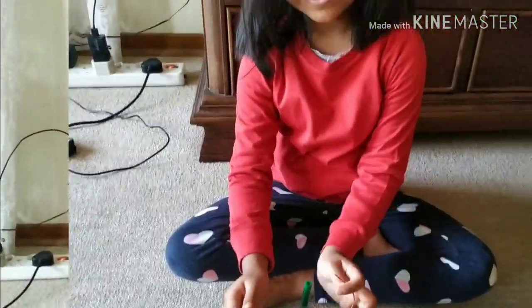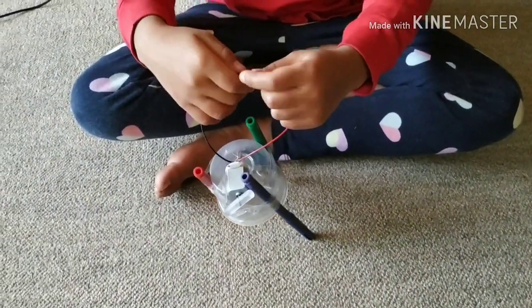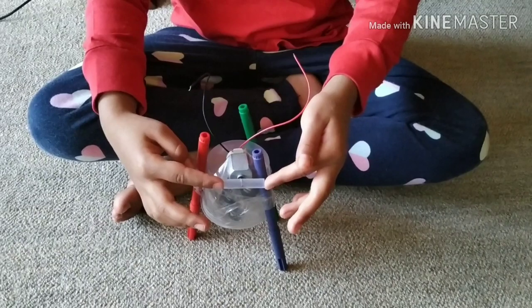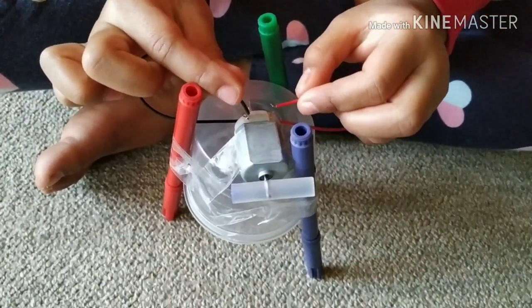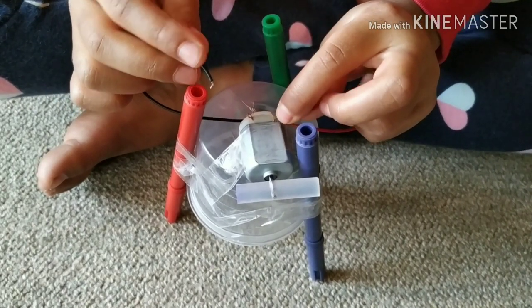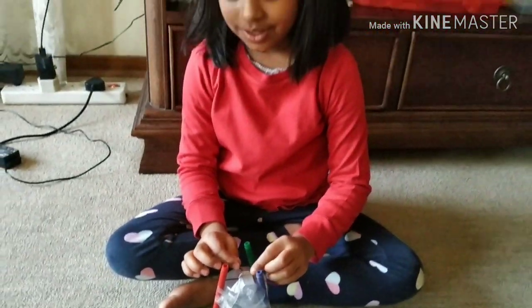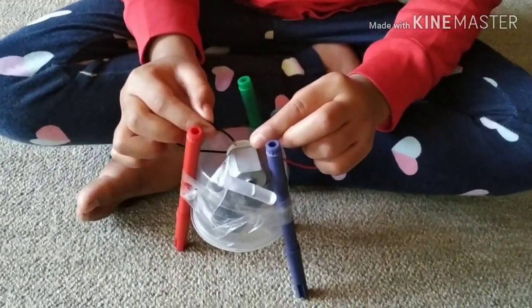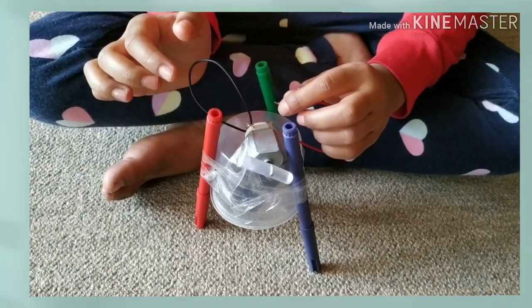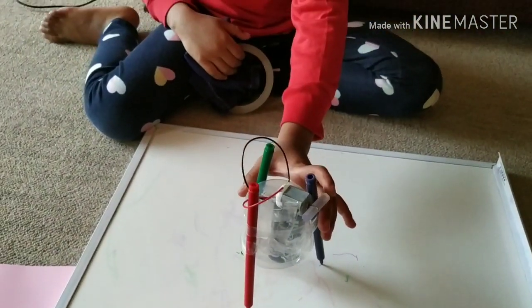And then we will use the tape — this is the last part. Look at this, so we'll have these two. Now stick the motor. Look at that, now it can go around. You'll put this part first. Look how cool it is. I want it to go around but we need a paper first, right? So let's — cool.